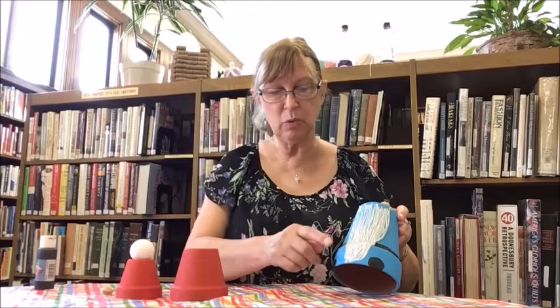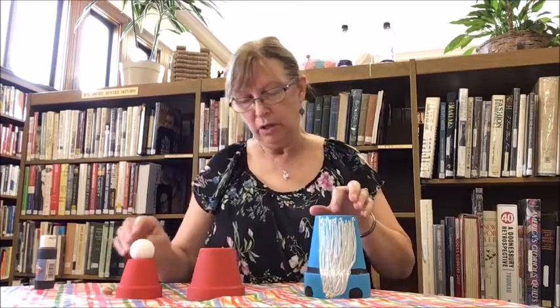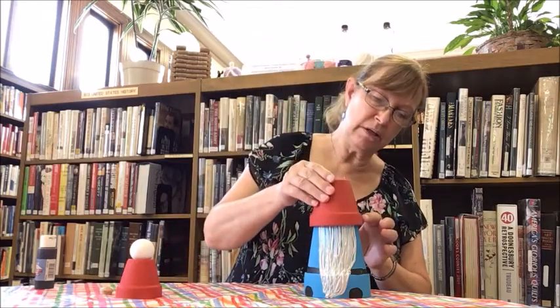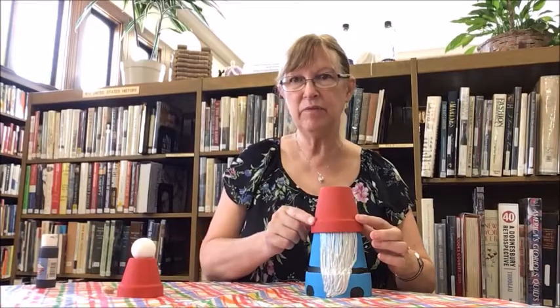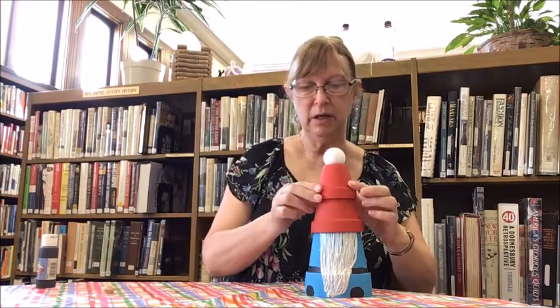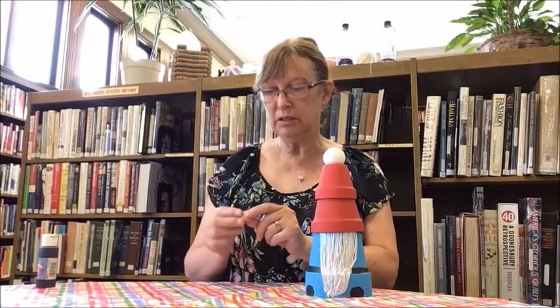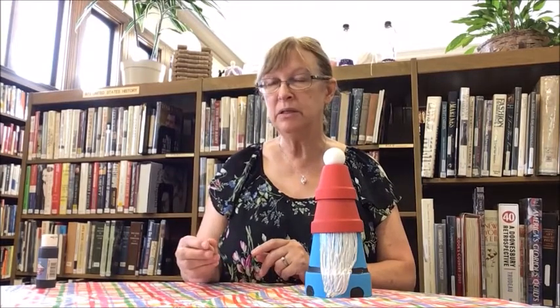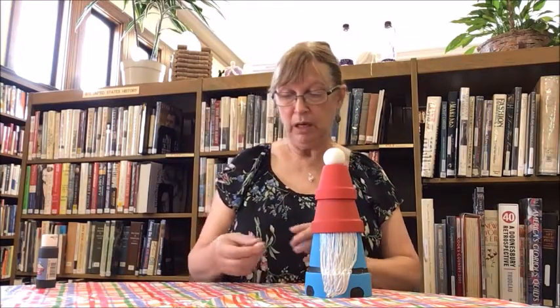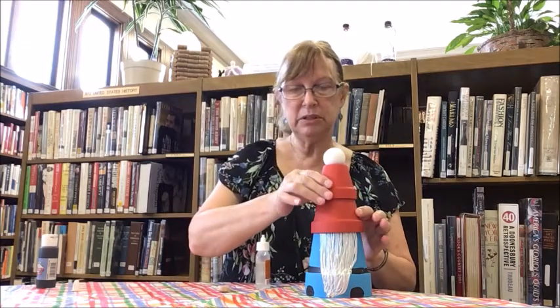My beard is still quite wet but for the sake of time we're going to proceed. Now I'm going to put my hat on. We have the bottom section of the hat on, and now I'm taking the top hat section and putting it on there. I used a small button turning — a little wooden knob from the hardware store. You can use a button or paint a little circle, whatever you have at home. My button is a little heavy so it will take time to dry, so I'm going to take the top off for now.